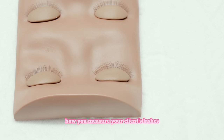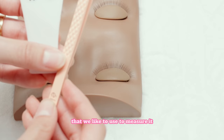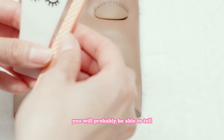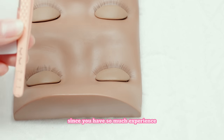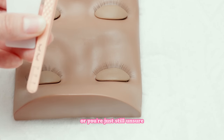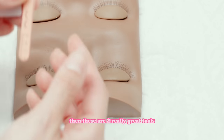First off, we want to talk about how you measure your client's lashes. Depending on how long your client's lashes are, it's going to play an effect into how long their extensions can be. So we have two really cool tools that we like to use to measure it. Obviously, if you're an advanced artist, you'll probably be able to tell just based off looking at their eyes. But if you're a beginner artist or you're just still unsure and not confident in choosing lash lengths for your clients, then these are two really great tools.